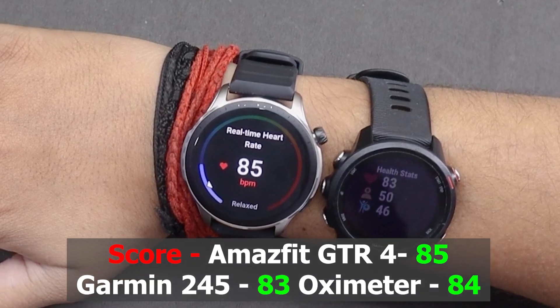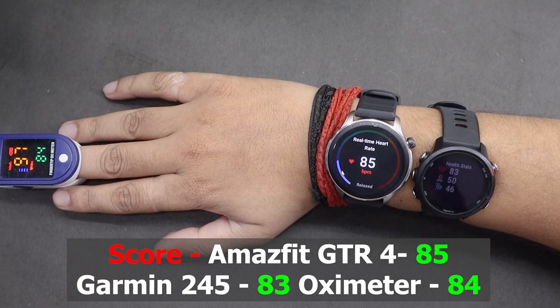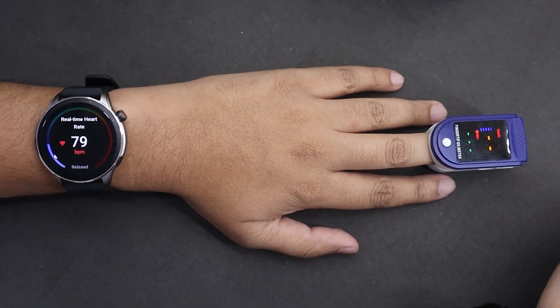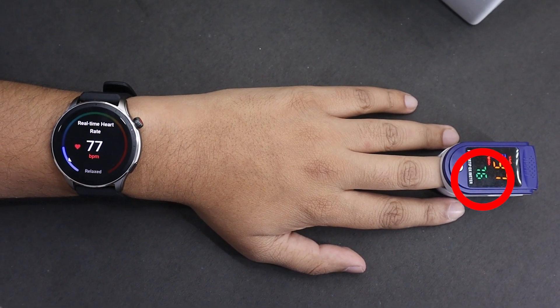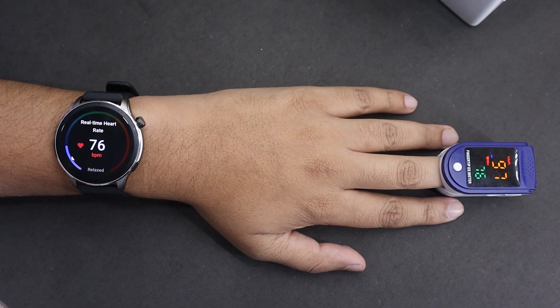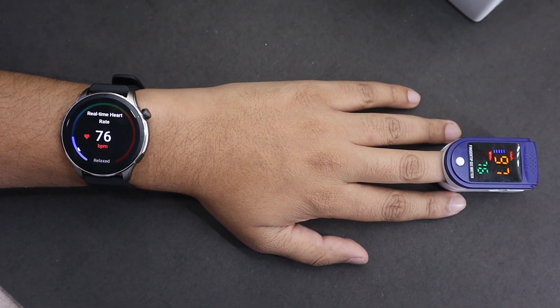As you can see, results are pretty close here too. All the watches perform pretty well on my right hand. But most of us will be wearing the watch on the left hand, so let's compare only the oximeter and GTR 4's accuracy on the left hand. The results are pretty incredible — GTR 4 is going toe to toe with an oximeter. One thing is for sure: GTR 4 can track heart rate pretty accurately while resting.